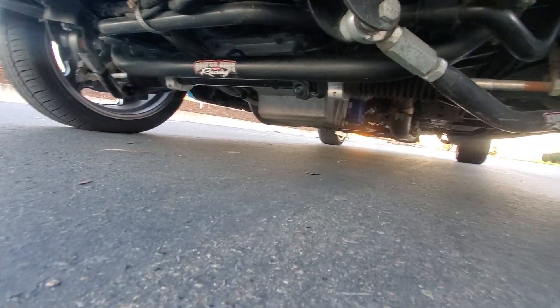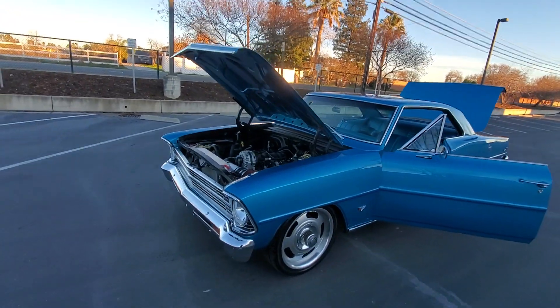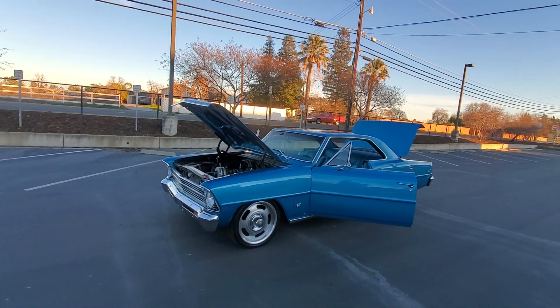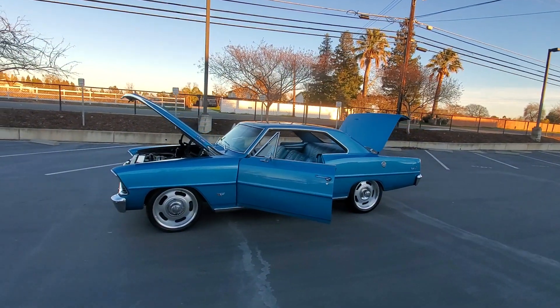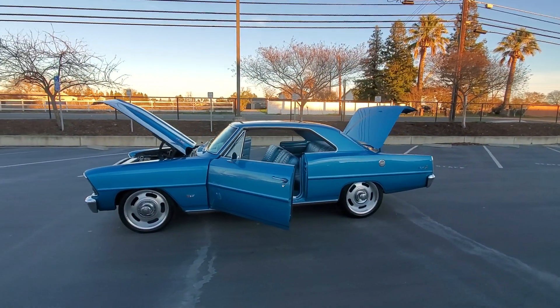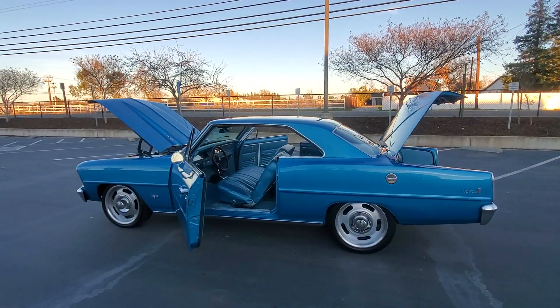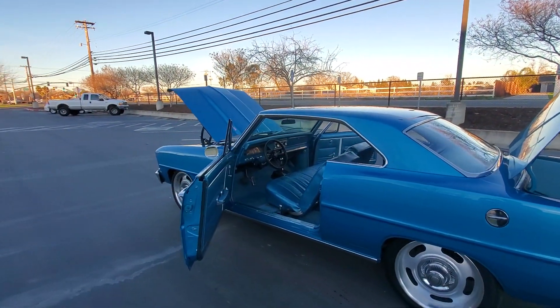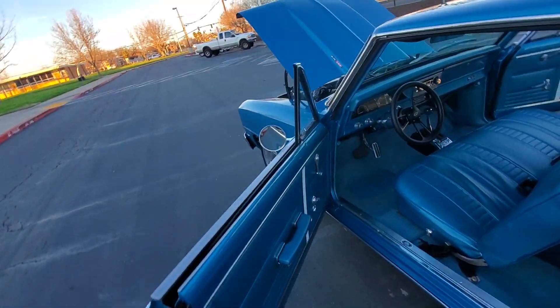All Church Brother Racing suspension, tubular A-arms, coil over suspension, leaf springs in the rear, four wheel disc brakes, billet rally wheels, digital Dakota gauges, tilt wheel. Paint job on this car is very clean.